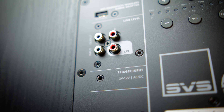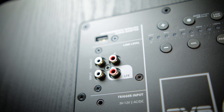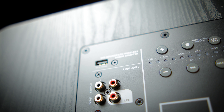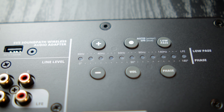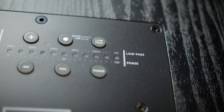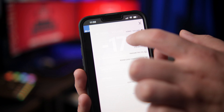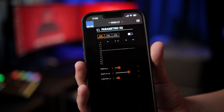As far as inputs and outputs go, on the back you'll find a 3-volt to 12-volt trigger input, stereo RCA line-level inputs and outputs, along with a USB port for powering SVS's SoundPath wireless audio adapter. You also have SVS's intelligent control interface on the back of the rear-mounted amplifier, but you can also use — and I personally recommend — SVS's control app to access and control all the functions of the PB3000, including things like volume, phase, parametric EQ, and port tuning.